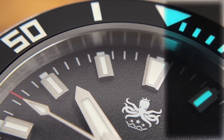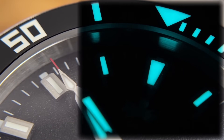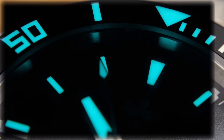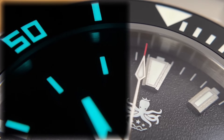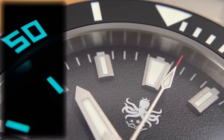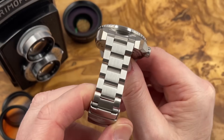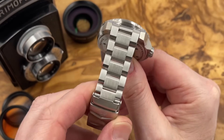The version 1 I reviewed a long time ago. I did think that watch was too big, and it was also bronze, and I don't even think it came on a bracelet — the one that I reviewed. So yeah, I much prefer this one. It's smaller, obviously a little bit lighter, it's come on a nice bracelet, and it's stainless steel, not bronze. So this is much more up my alley.